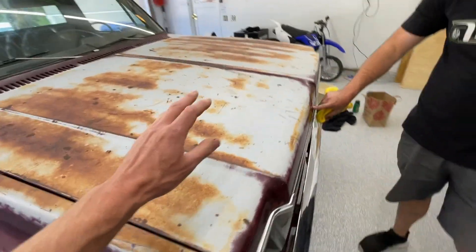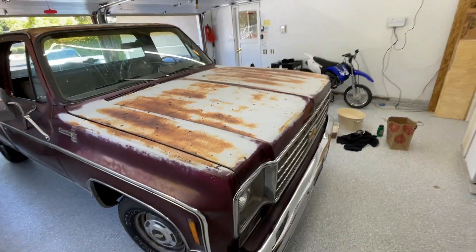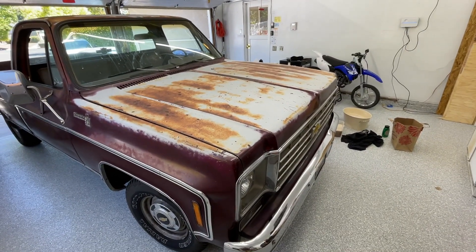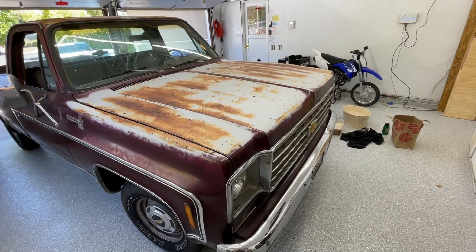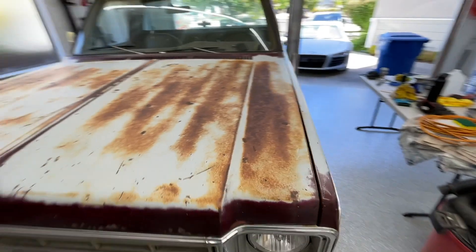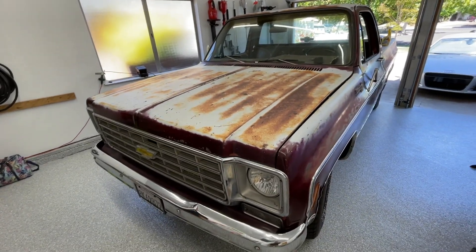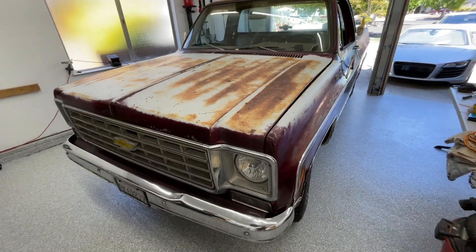We did a little bit of the hood and about halfway through kind of thought about it. I don't know that we want that much white or gray or whatever this is. So that's going to be that on that.